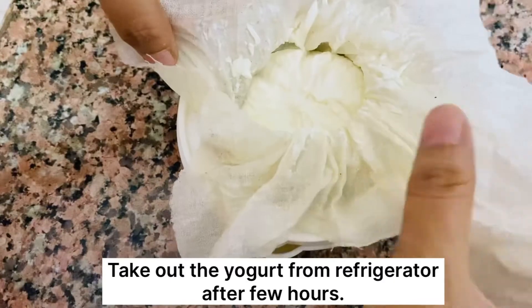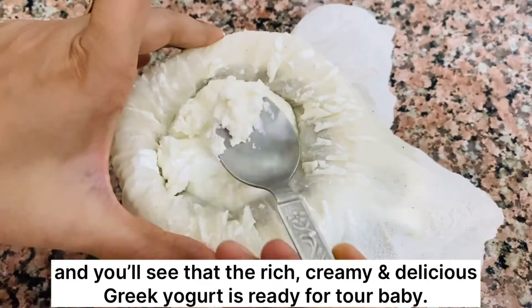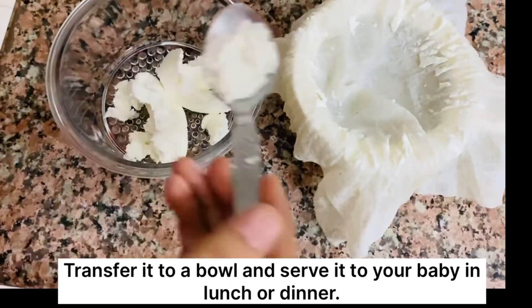You can place it in the refrigerator to achieve the desired level of consistency. Take it out after a few hours and you will see that the rich, creamy and delicious Greek yogurt is ready for your baby. Transfer it to a bowl and serve it in lunch or dinner.